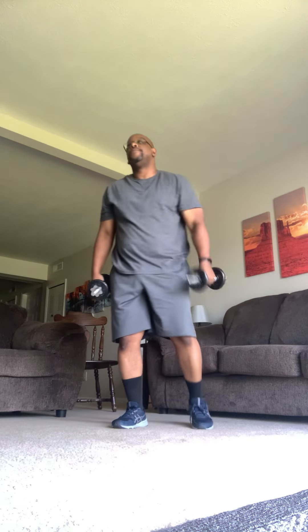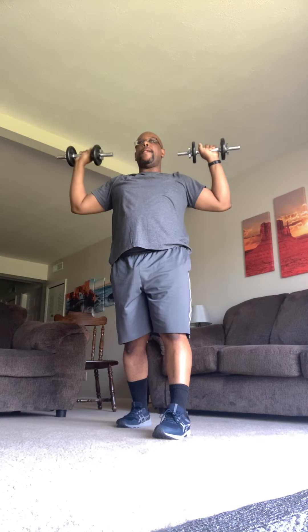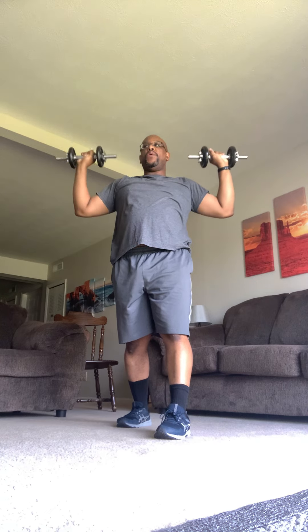We're going to do some military press next. Now grab your weights. One foot in front of the other again. Bring them right up — hands are facing forward. Reach up nice and tall. And down. Chest is up, eyes are forward. If you have any pressure on your lower back, that means the weight's too heavy — you need to lighten things up a little bit. Chest is up, straight arms, eyes are forward. Get those arms nice and straight. Bend those knees a little bit. Make sure you're breathing.